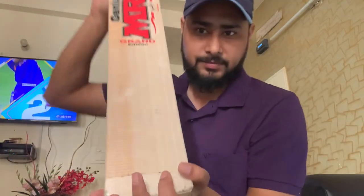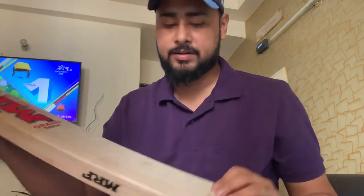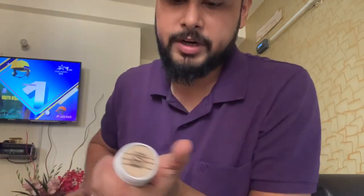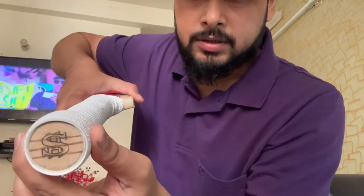It's a nice bat. It has a toe guard fitted with a dual grip, and it's a three cane handle.